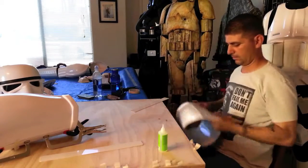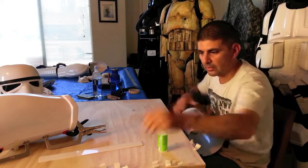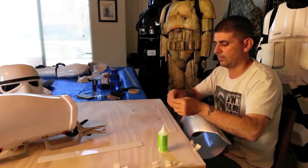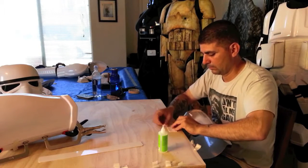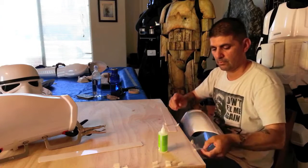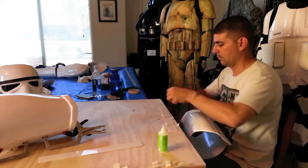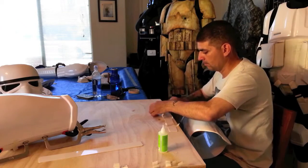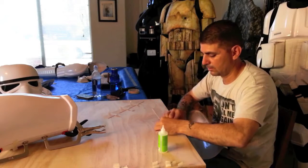Let that dry and get the next one ready - this one's a little bit longer, so I'm going to use three pieces of tape. I'll go ahead and tape the other one, get it ready.